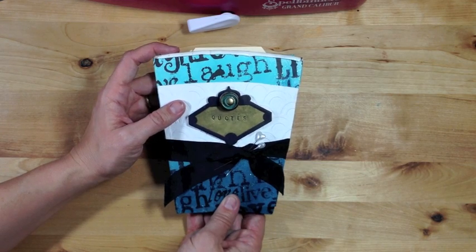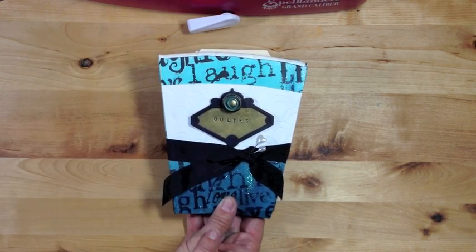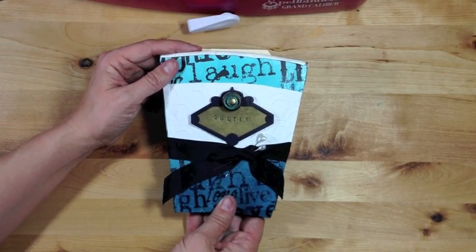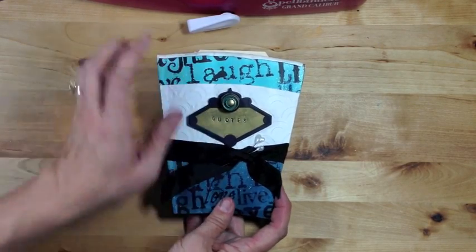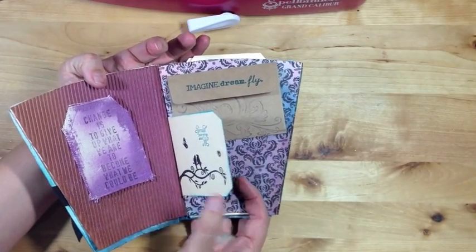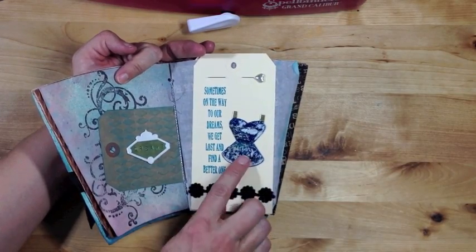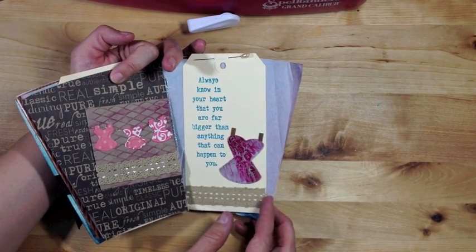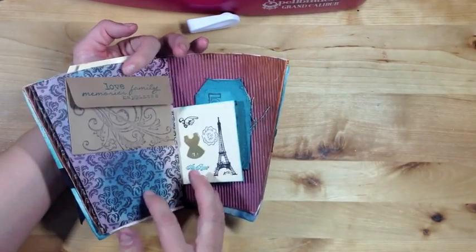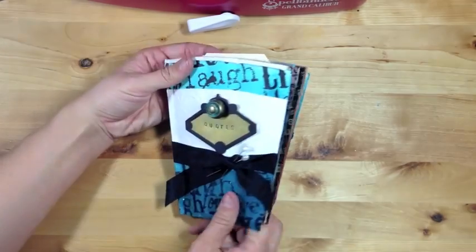Today I'm going to show you how to create this really fun coffee cup mini album. It's going to be featuring Spellbinder's new media mixage elements and it's a book full of my favorite quotes. I've got lots of fun stamping and different tags in here, but also some new Spellbinder's embellishments and die templates that are really fun and look beautiful with pretty much everything.